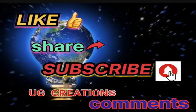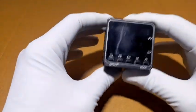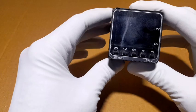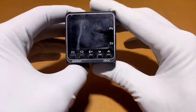Welcome to UG Creation. Today we are going to look at the Omron E5CC temperature controller.